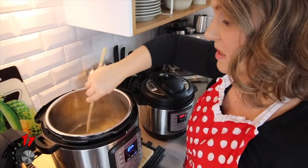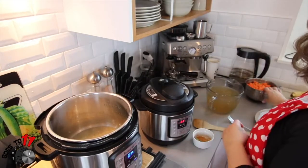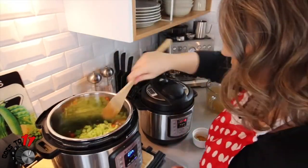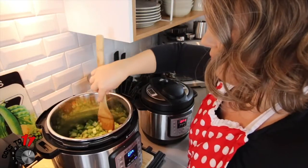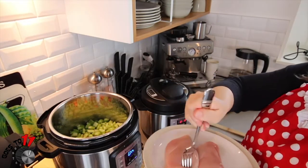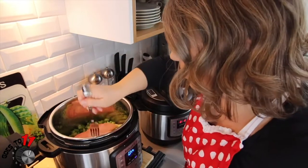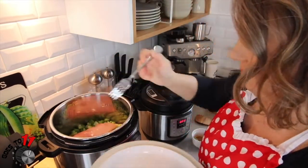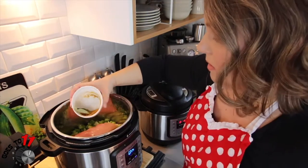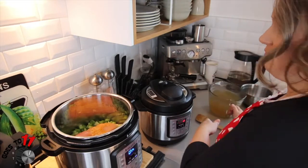Just make sure that nothing's stuck to the bottom, then we're going to add in our carrots and celery, and then we're going to nestle our chicken breasts in there. Add in our seasonings and then the rest of your broth.